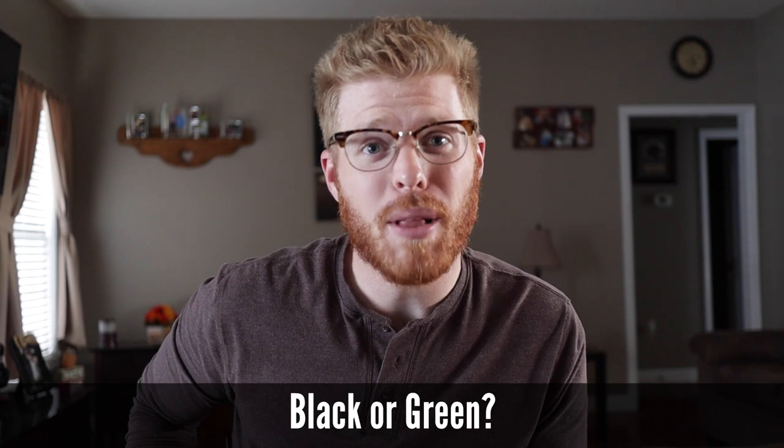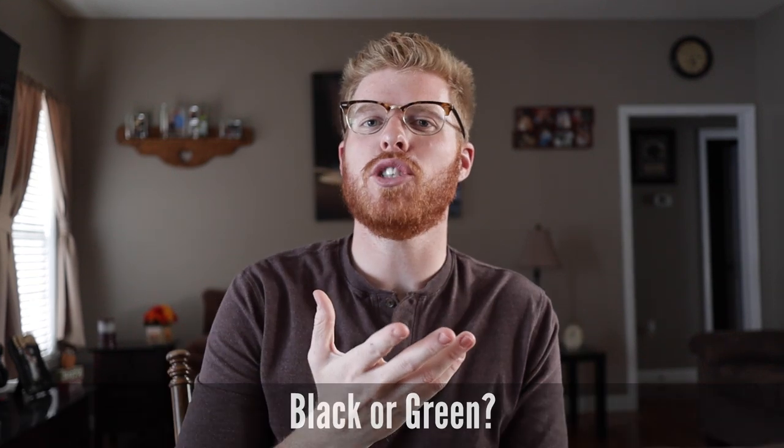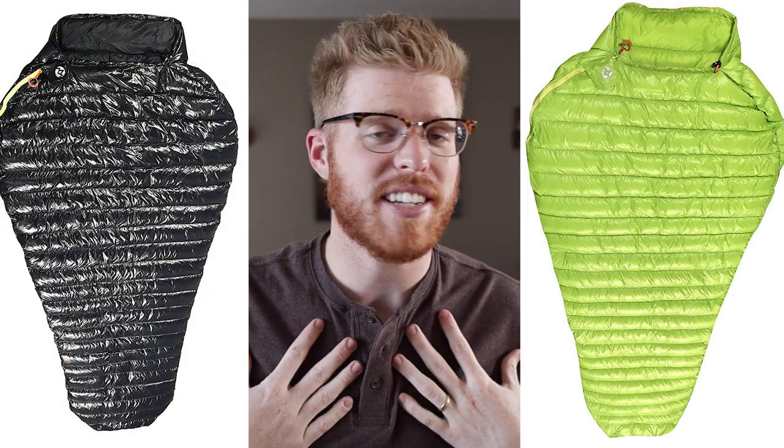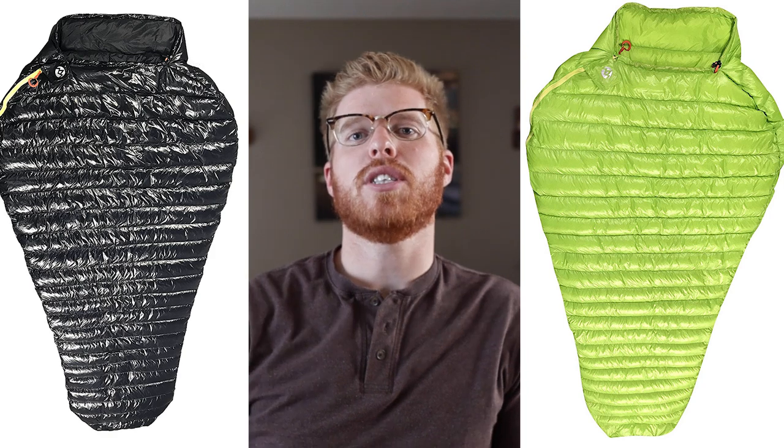Number eight: there are two different versions — which one should I buy, the black or the green? It depends on what you want. The difference is the black only comes in the long version. The green, which I have, comes in either the regular or the long. But remember, I'd say you should probably get the long version either way.